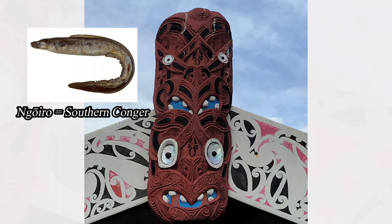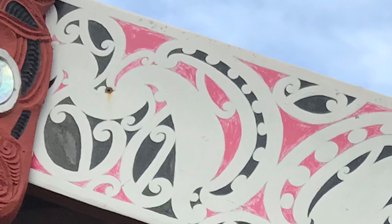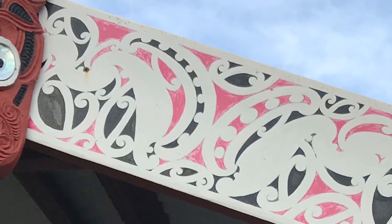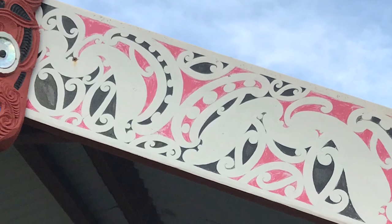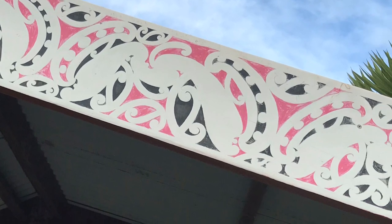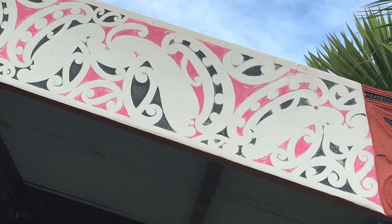A ngoiro is an eel that's smaller than a whitebait. I always wanted to insert kōwhaiwhai designs within my cubism work, and I find it challenging because the space is small. Trying to figure out different angles within the kōru and kōiri designs feels different in comparison with my previous work. There are two kōwhaiwhai panels which are at opposite ends of each other.